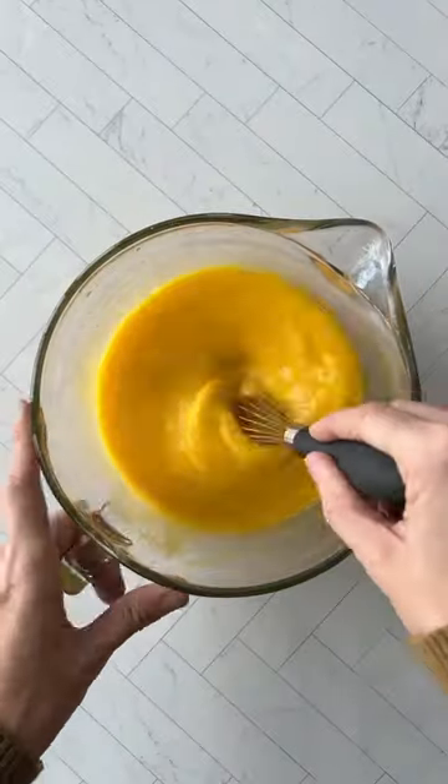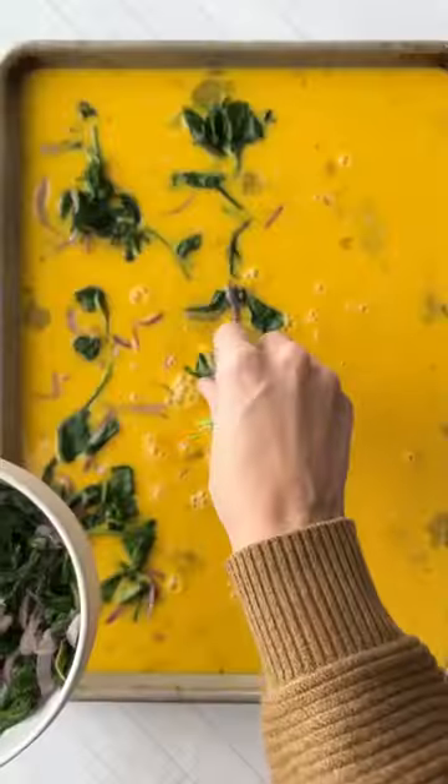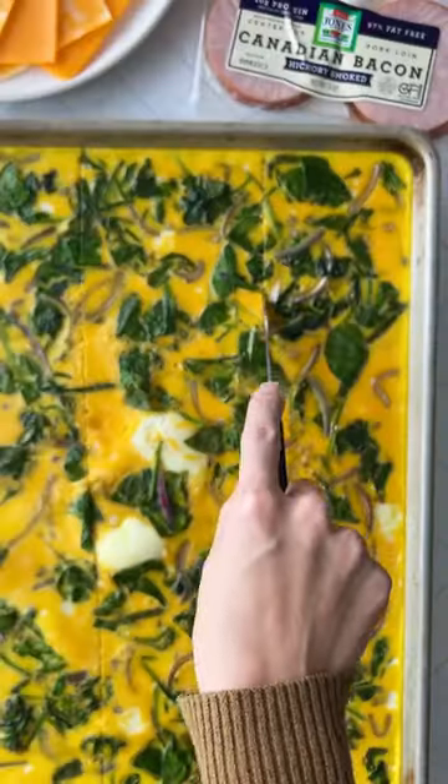Whisk eggs and pour them onto a greased sheet pan. Add cooked veggies, bake until done, then cut the egg mixture into squares.